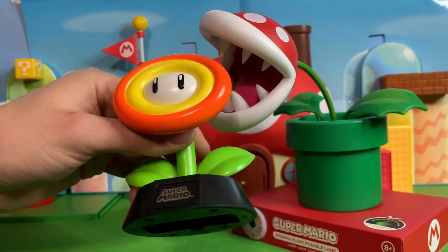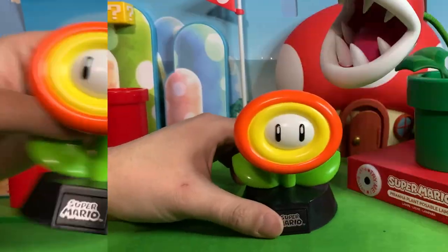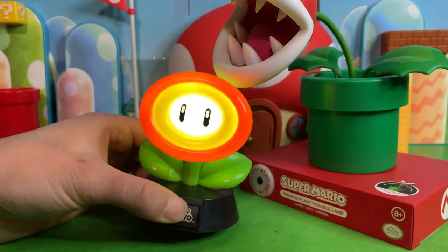Now the Fire Flower looks great. What stinks is it does take two AAA batteries which are not included. And now with batteries you can see how well it lights up. Let me turn the light off and see.